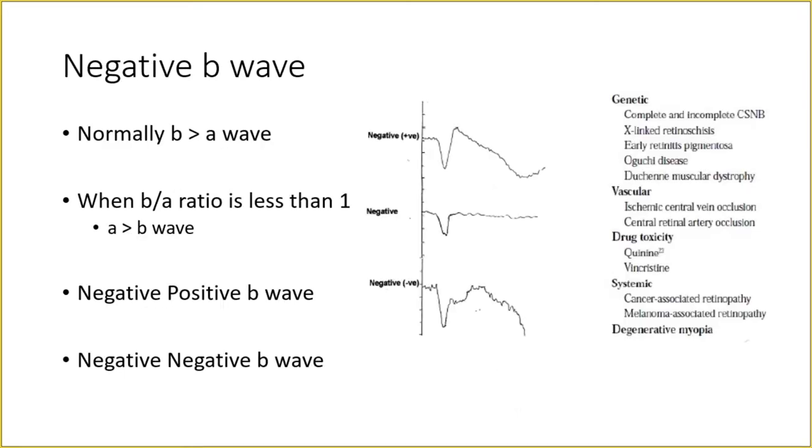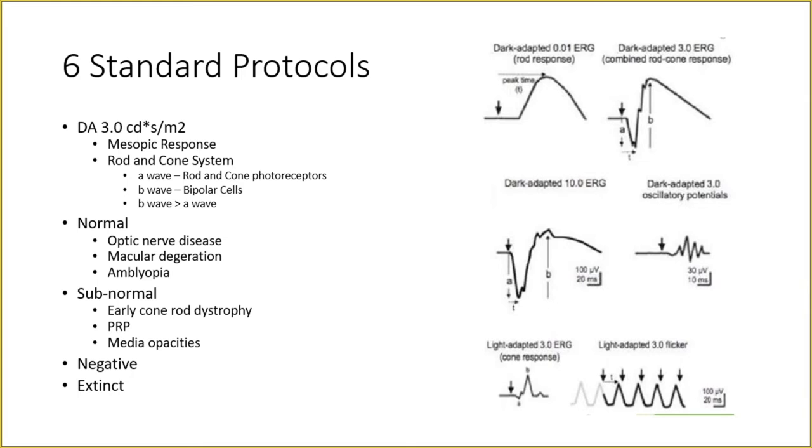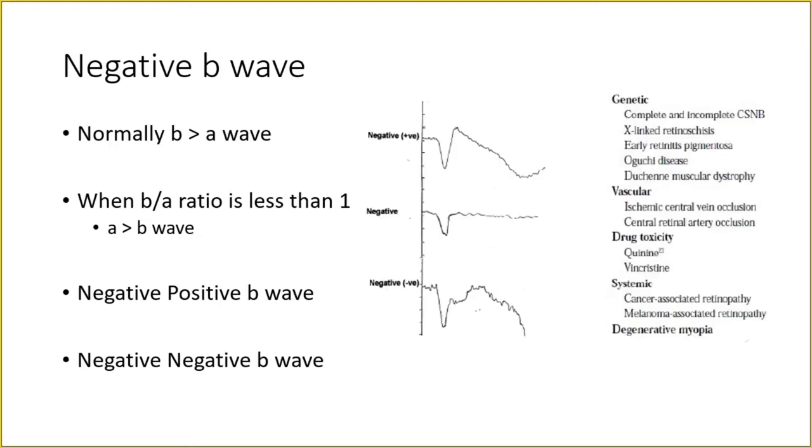A negative response means the B wave is smaller than the A wave — normally B is larger than A, so B/A ratio should be more than 1. If B/A is less than 1, it is a negative B wave. This is divided into: negative-positive, where the B wave is smaller than the A wave but still above the zero baseline; and negative-negative, where the B wave is smaller than the A wave and also below the zero baseline.